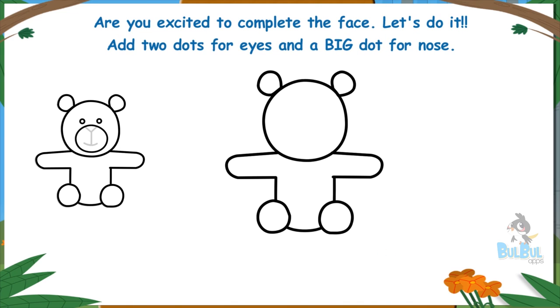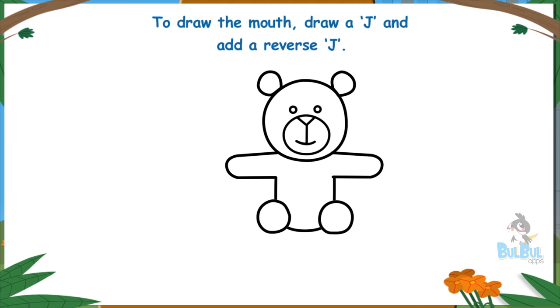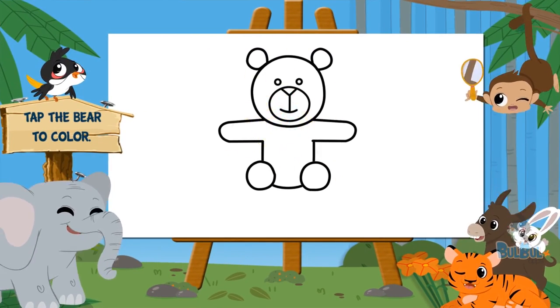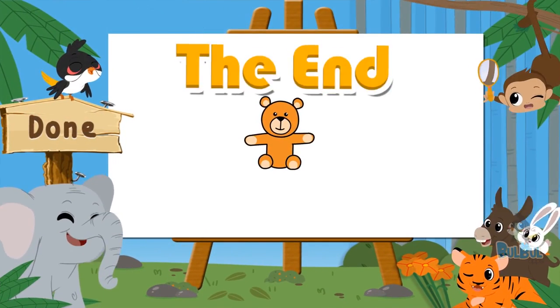Let's do it! Add two dots for eyes and a big dot for the nose. To draw the mouth, draw a J and add a reverse J. Yippee, there's your cute teddy bear! Tap the bear to color. The end.